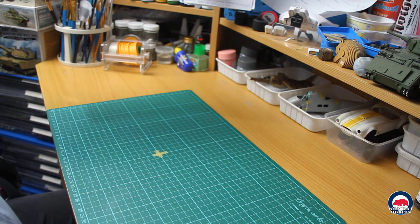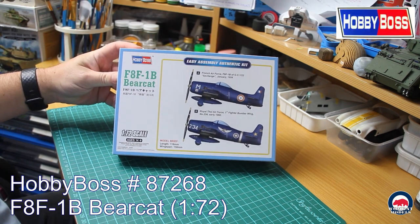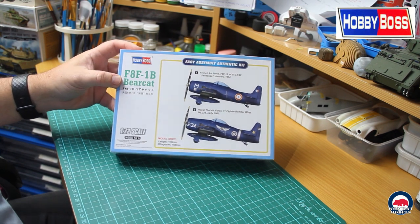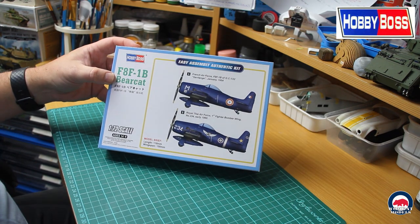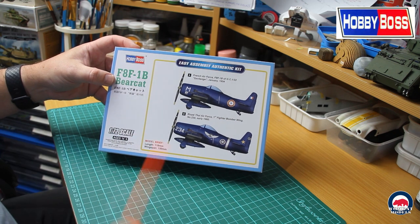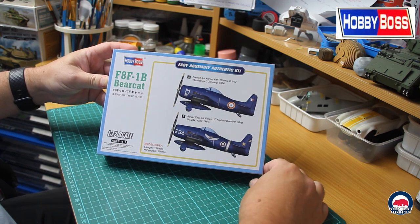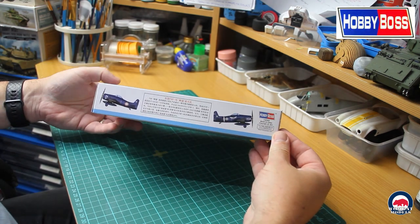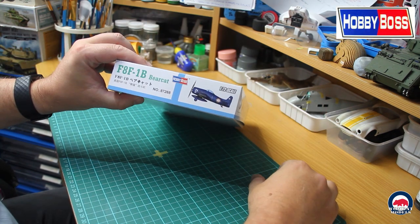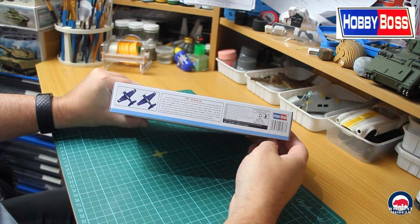First up we've got Hobby Boss kit number 87268 — this is the easy assemble kit, the F8F-1B Bearcat. The kit has two sets of markings: French Air Force and Royal Thai Air Force. It's a small kit — only 118mm long with a 150mm wingspan. The sides of the box have some information in Chinese, and the ends mirror the top, with the same information in English on the other side.